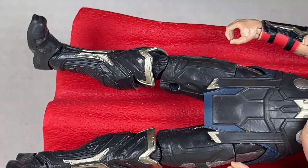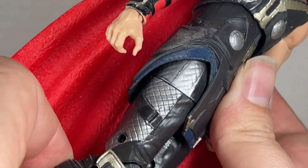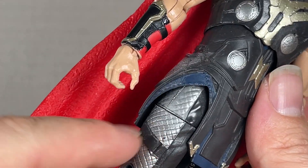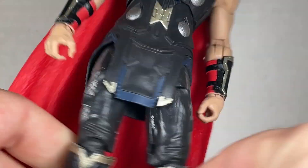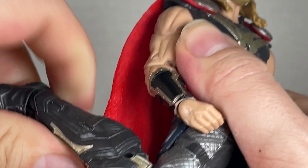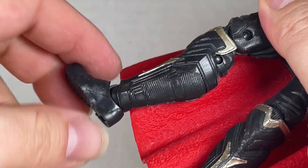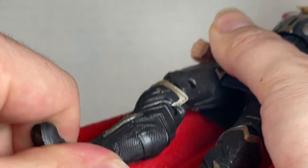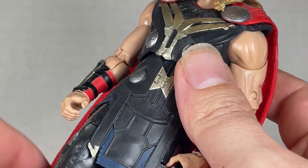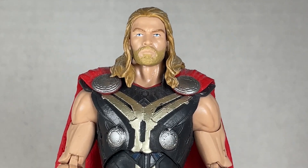Thor's legs are really cool — they have these greaves that come up and look really awesome. There's some silver on the sides that harks back to what his arms used to have on them — a very nice detail. They go out, in, and up, though not really that far. You get a swivel, then a down-up pivot, and two peg holes in the bottom of the feet with treads down there too. I really love how the legs look. This is one of my favorite Thors — he's great, especially the head.